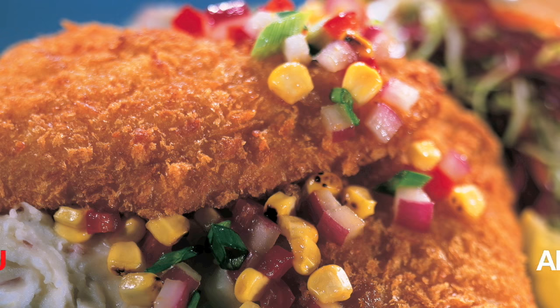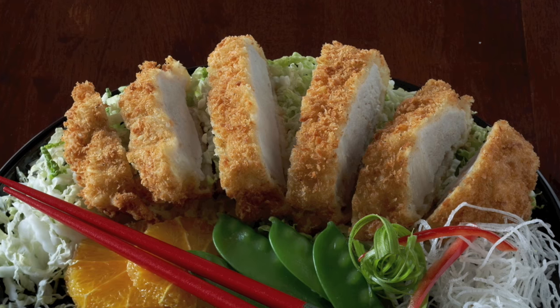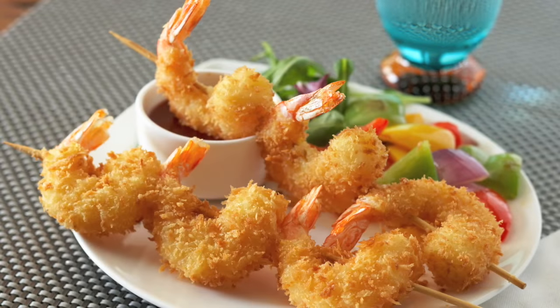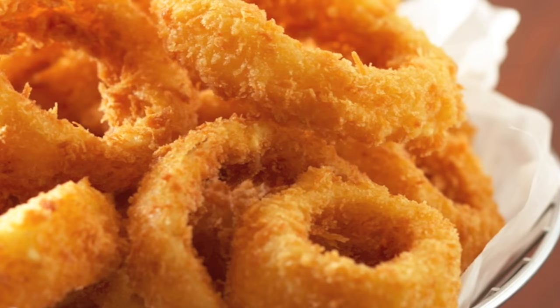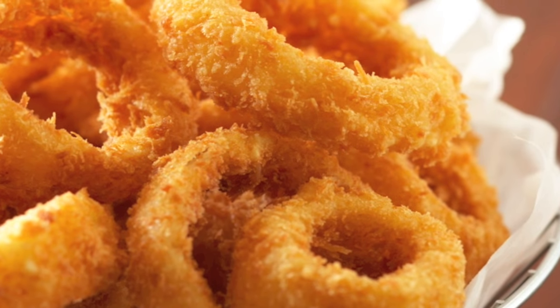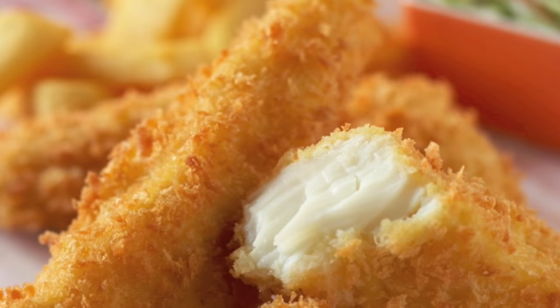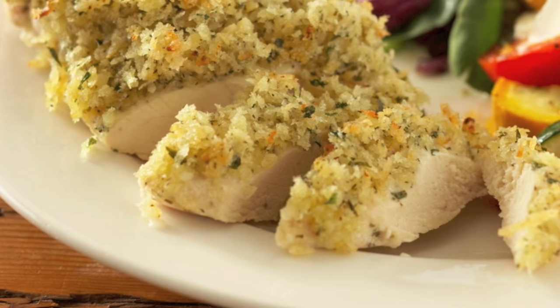Panko is used in all areas of the menu. At traditional Japanese restaurants, tonkatsu and crispy shrimp top the list. But panko is also used for onion rings, crispy fish, chicken fingers, or as a crispy crust for baked fish or chicken, as a crispy topping for mac and cheese, and in Italian dishes like chicken parmesan. The list is endless and only bound by your imagination.